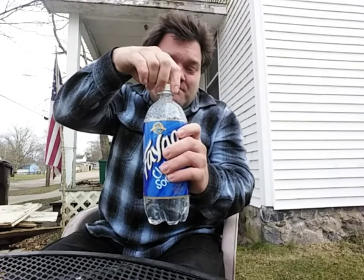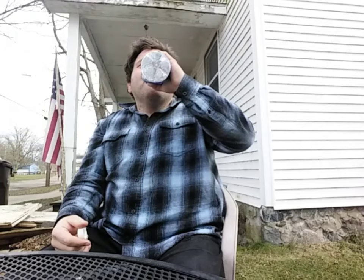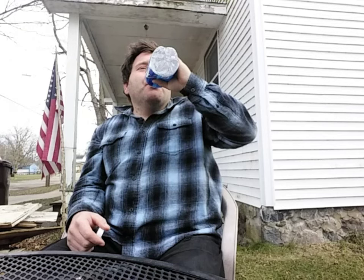So without further ado, let's give this a try and see what it tastes like. Almost fizzed up there. Now this has never been chilled — it's just been sitting at room temperature. As far as anything club soda... yeah, I'm definitely not a fan of club soda.